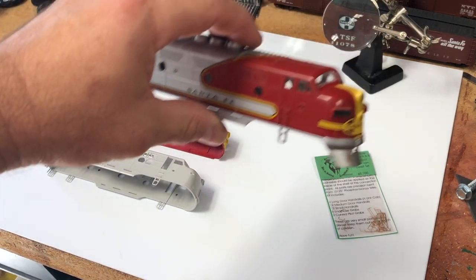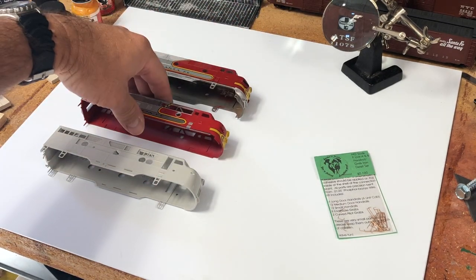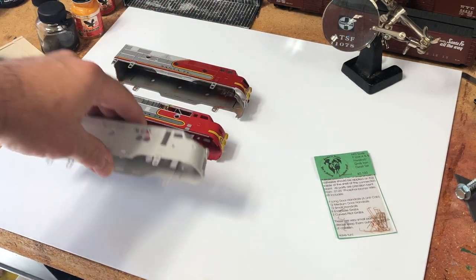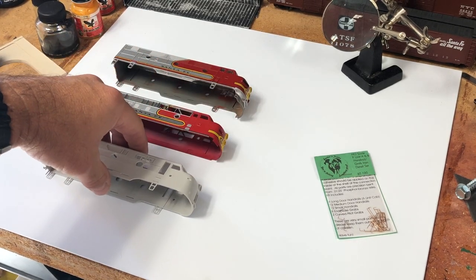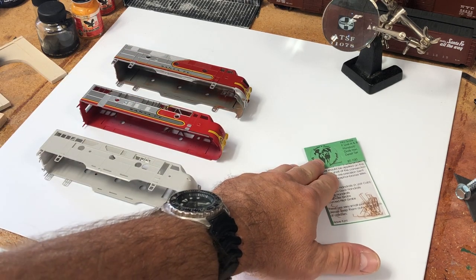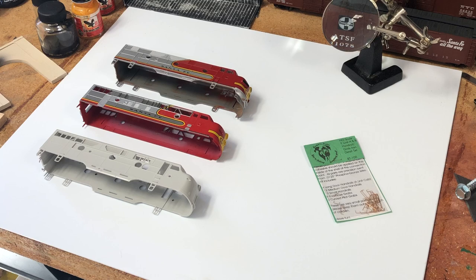We're going to discuss how these apply to several different F unit shells: the Stewart Cotto F unit shell, the Intermountain F unit shell, and the cream of the crop, the Highliners or Genesis F unit shell. These will apply equally to all three and give you basically everything you need to approximate a straight-from-EMD first-gen F unit as far as handrails and grab irons go. So let's get started.